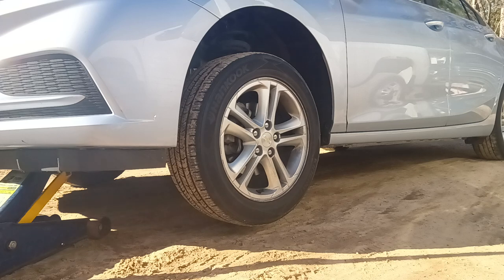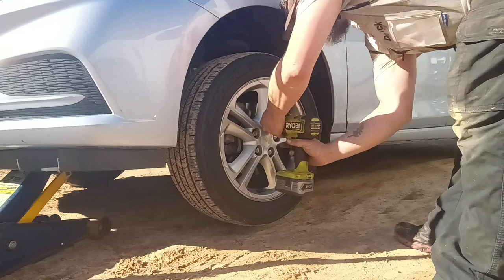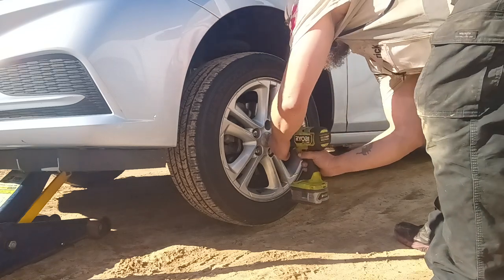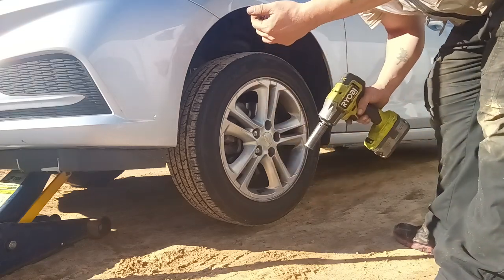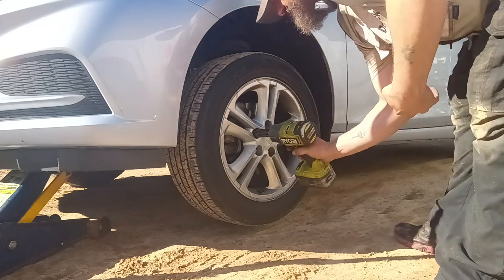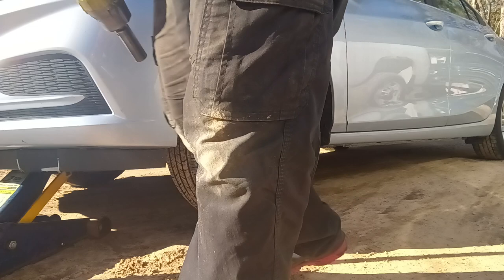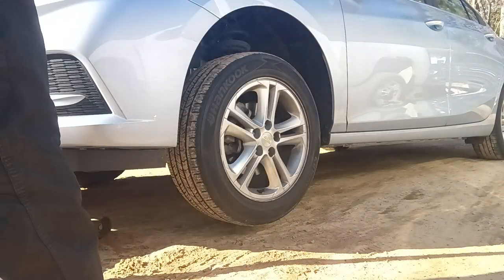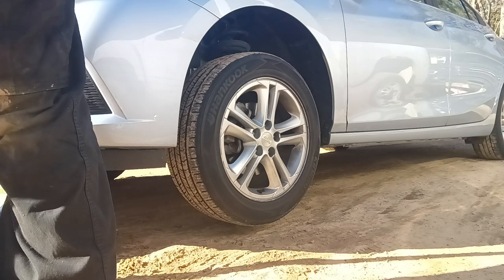Where did I put the three quarter socket at? How about right there in the bag? You see how loose that was? Every once in a while you should always check your lug nuts. Just snug them down every once in a blue moon. One of them was pretty loose — I could have taken it off probably with my fingers.